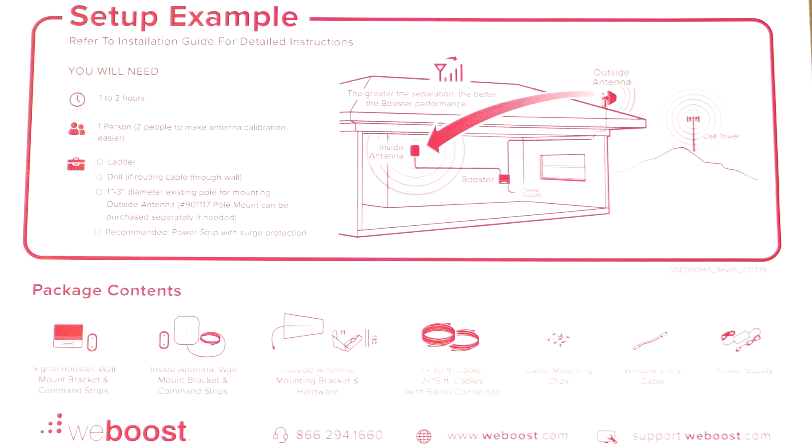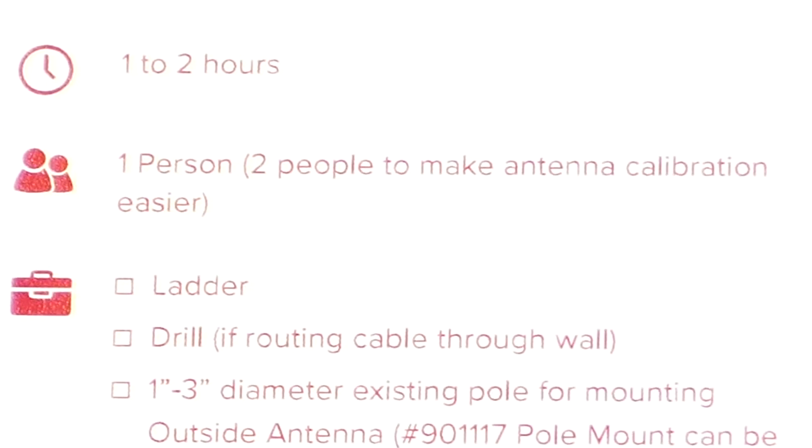On the underside of the box lid is a quick overview of the setup, which recommends 1-2 people and 1-2 hours for installation.